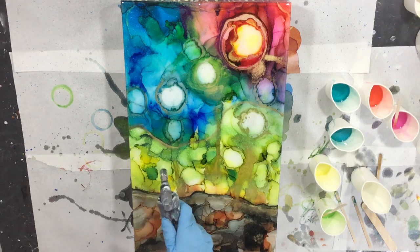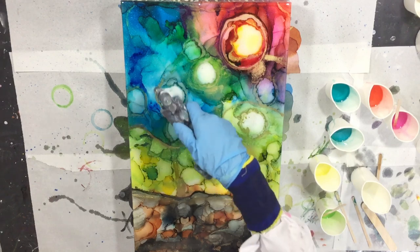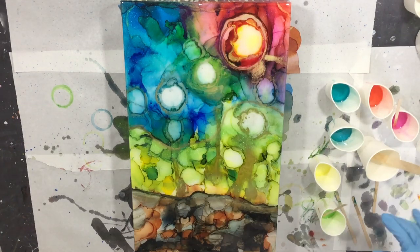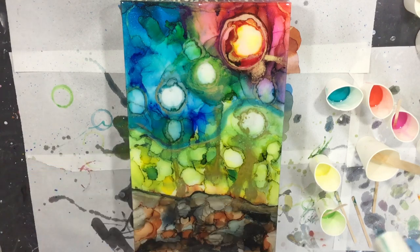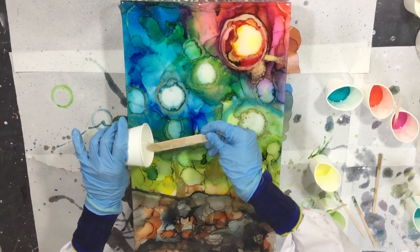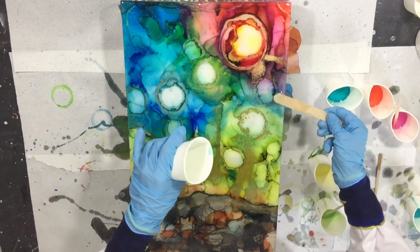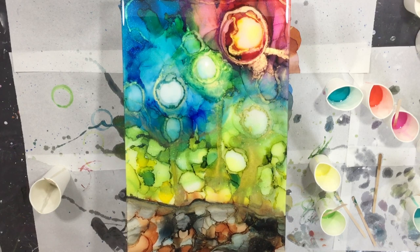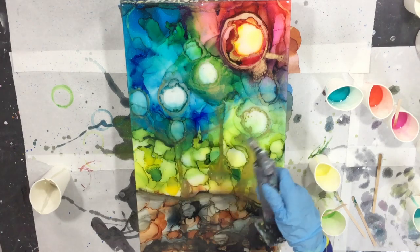Using the torch for the air bubbles — I must say this resin doesn't have many air bubbles after mixing, which is also good. I want a little bit more blue in that area, so I'm adding more of the aqua with Bling It Blue. Spreading it, then again the torch, and then I'm almost done — we can go to the close-up.